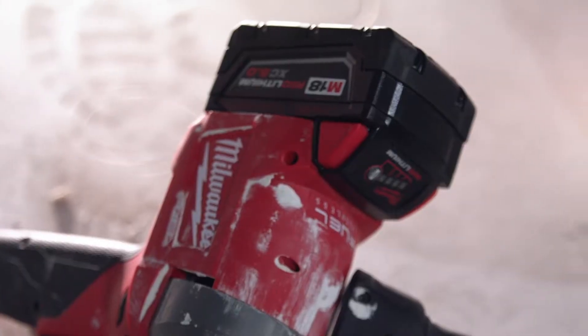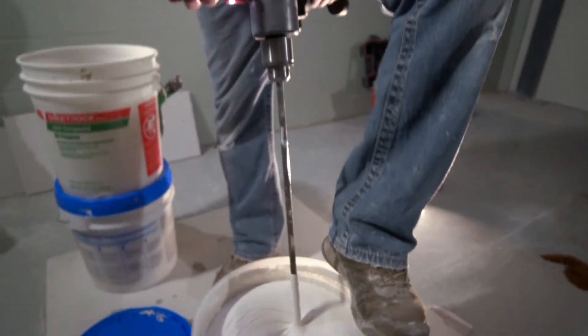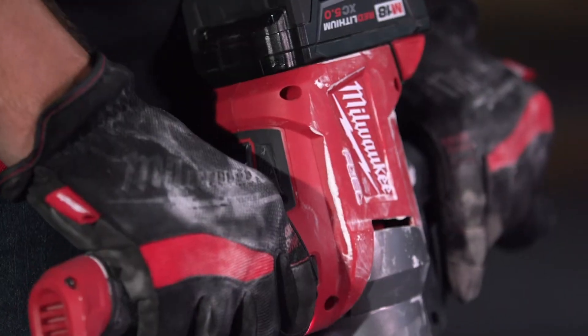The mud mixer is cordless. It's lightweight and it's powerful. The cordless mixer is made for this trade. It goes through tough material. It's durable. The power is all there. It blew my mind.